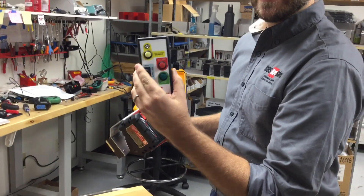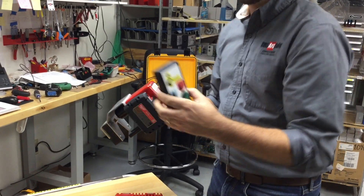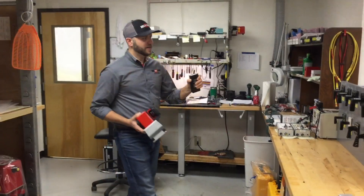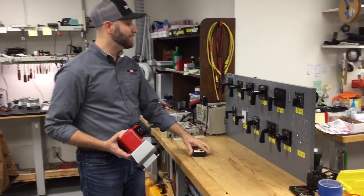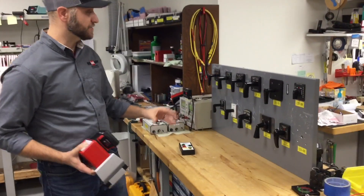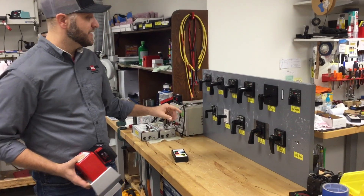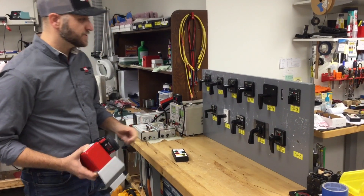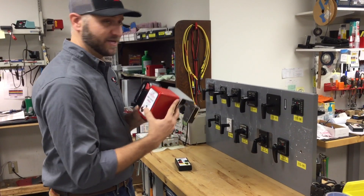This is the handheld controller, and now we're going to put this on a control switch test panel that we've got here in our shop. You'll see that there are many different types of control switches including an Electro Switch Series 24, a GESB control switch, and a few other models that will work with this CS01W actuator.